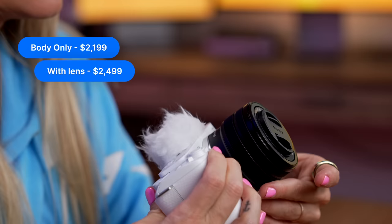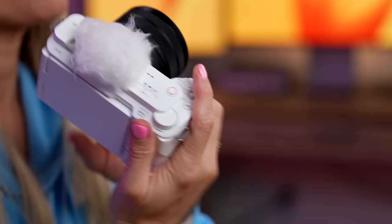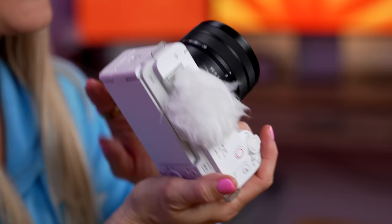You can get this with just the body or the kit lens. This is a 28-60 lens and surprisingly it's a pretty decent lens for how much zoom you can get. One of the reasons you'd be getting this type of camera is to be able to swap out lenses, so the fact that you can pop this off and add another lens will completely change the look and feel of your video. I really like this lens for vlogging because it's so small, super compact, and the camera body itself is super light.